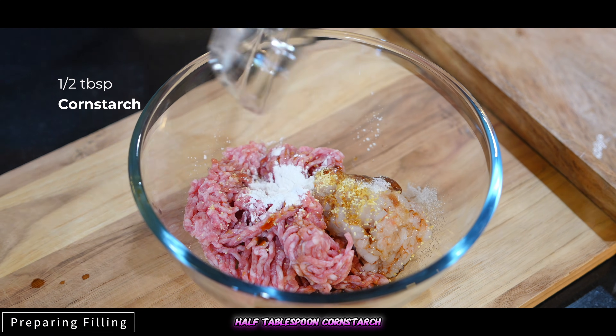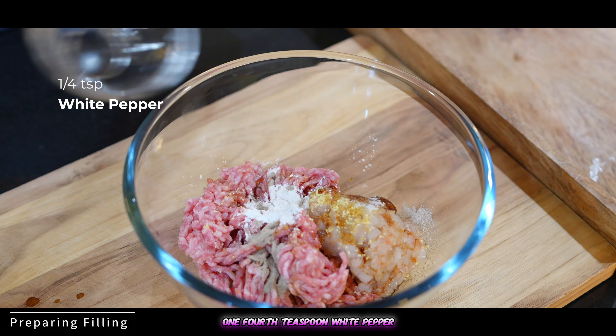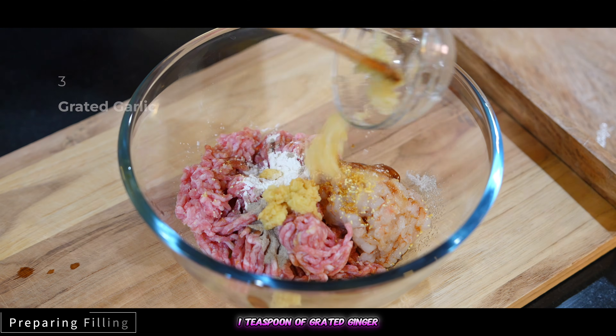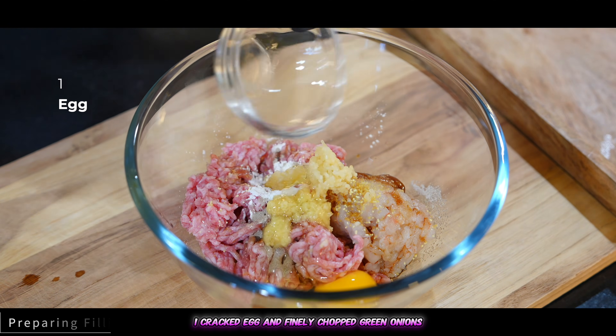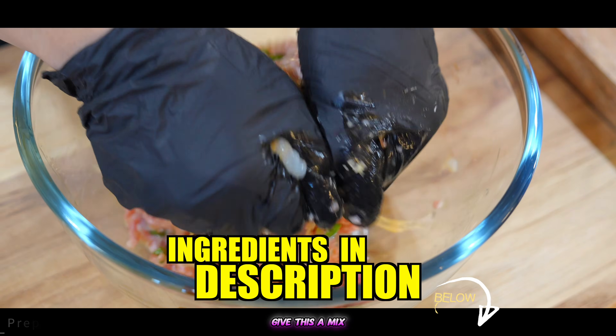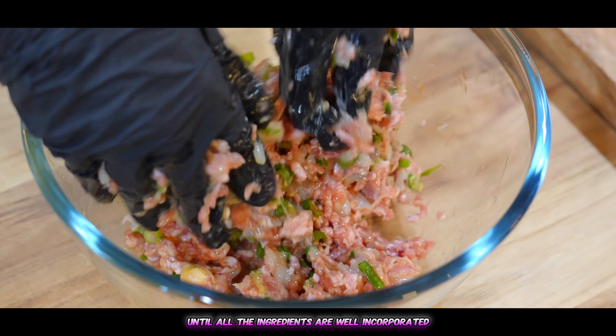Also add one-fourth teaspoon of sugar, half a tablespoon cornstarch, one-fourth teaspoon white pepper, one teaspoon of grated ginger, three cloves of grated garlic, one cracked egg, and finely chopped green onions. Give this a mix until all the ingredients are well incorporated.